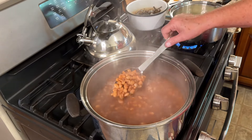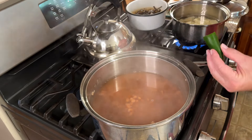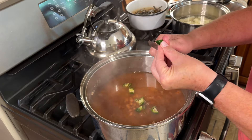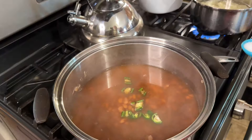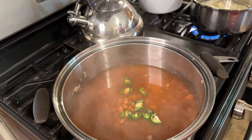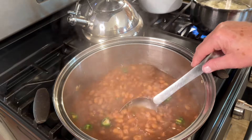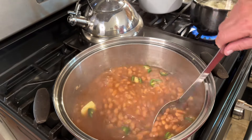After four hours, I'm going to season the beans with a jalapeño pepper — just slice the pepper up into the beans. You could do two or three peppers depending on your taste. Then I'm adding two tablespoons of salt, stirring that in, and letting them simmer for another 30 minutes to let the pepper cook and let the beans absorb the flavor. I also added a tablespoon of butter.